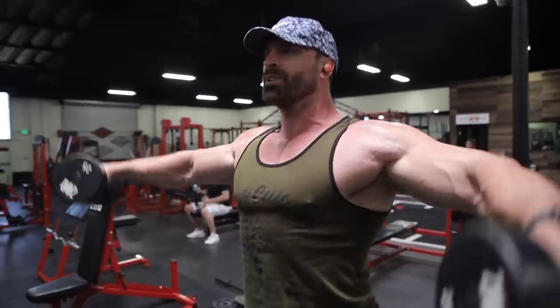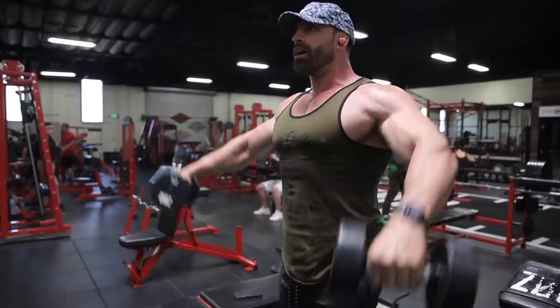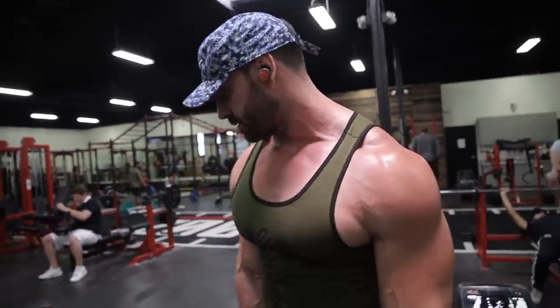Four sets, 12 to 15 reps. The point isn't just getting a ton of reps — the idea is really good quality reps. Don't rush it, try not to use your hips. The weight shouldn't be so heavy that you need to jerk. You can use a little dip and pop to start it, but try your best to control it at the top.